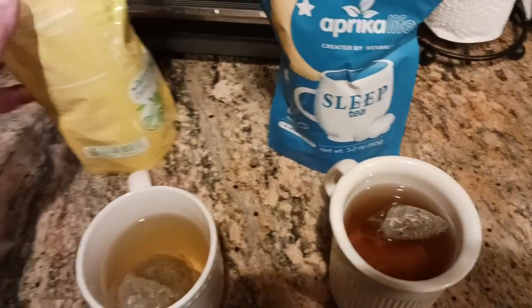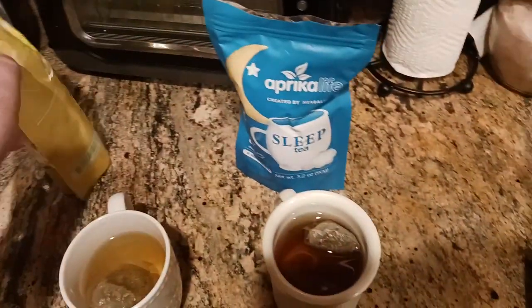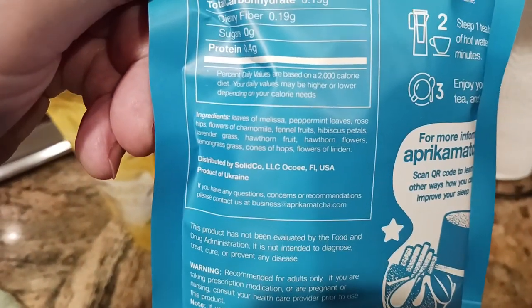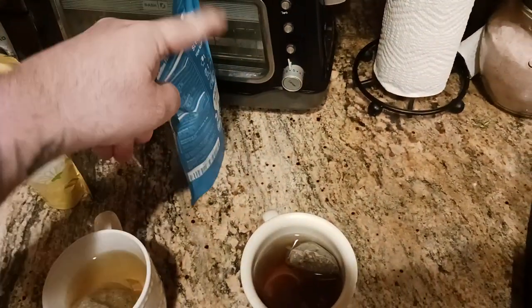There's your chamomile — that's what that looks like. And here's your sleep tea — that's what that looks like. Just to show you the ingredients real quick: the chamomile is just pure chamomile flowers, and the sleep version has leaves of melissa — I won't read all of them, but you can take a screenshot. Pretty simple and straightforward.